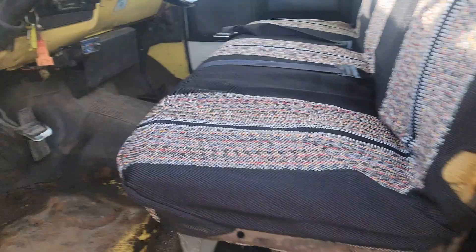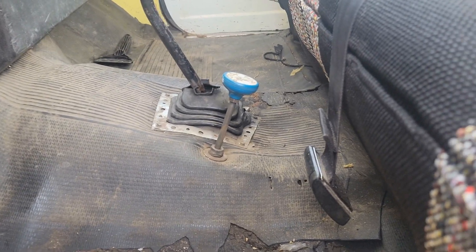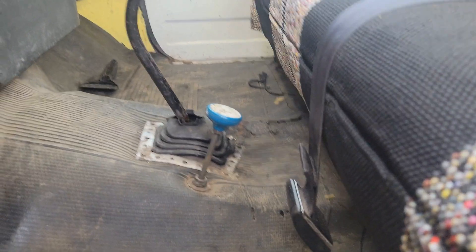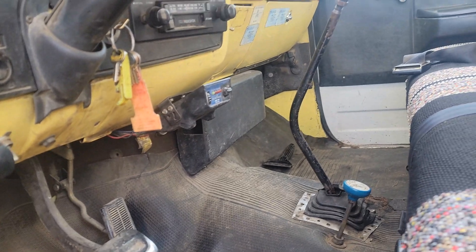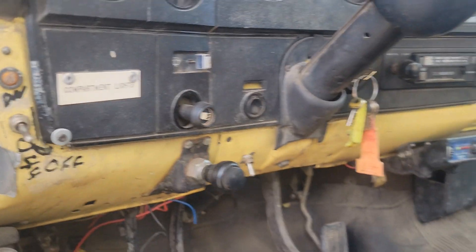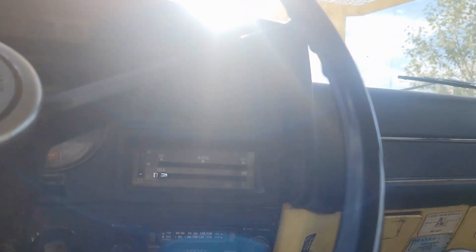I spent quite a bit of time yesterday and this morning trying to figure out the different control levels. I found the manual and downloaded it — there are a lot of safety warnings, which makes sense. I found out it talked about a PTO on the floor. The PTO transfers power from the engine to the bucket mechanisms, and it's right there on the floor. You have to push the clutch in to engage it. There are a number of other buttons in here that I'm not quite sure about, but I'll figure them out over time.